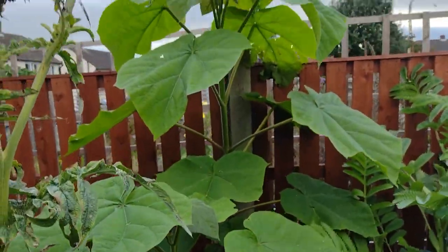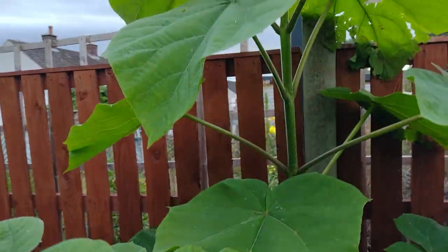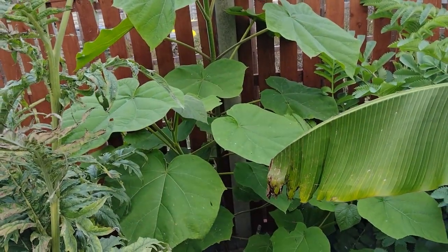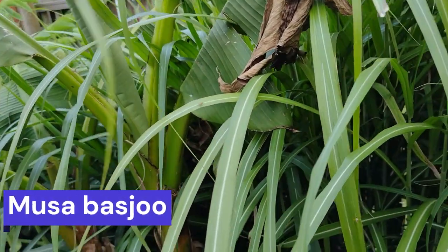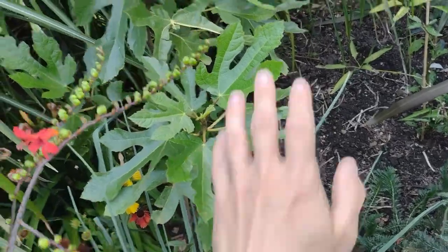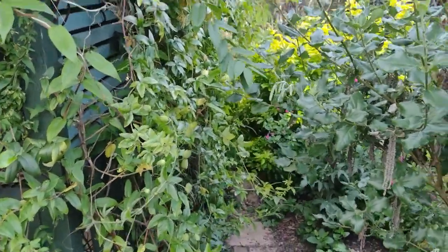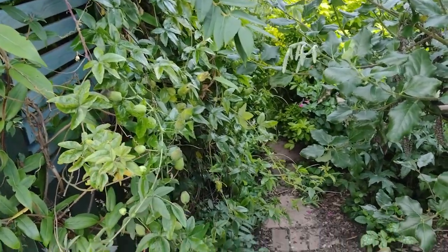A really good option would be a Paulownia tomentosa — this has grown a good four feet for me this year, we've got the big leaves, and it will tower above your head pretty quickly. The leaves arch out as well, so it doesn't just grow straight up. You could put a banana in — obviously they grow massive leaves right above your head. A fig maybe; I've only just got this one so I'm not sure what effect it'll have, but the leaves are quite close together and grow pretty big. You could also use a fatsia — the leaves aren't huge but they are close together and grow above your head.